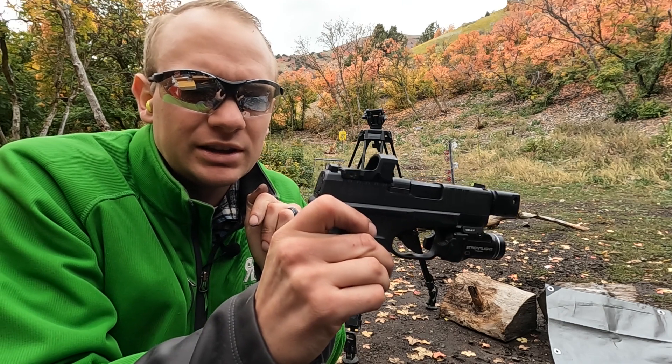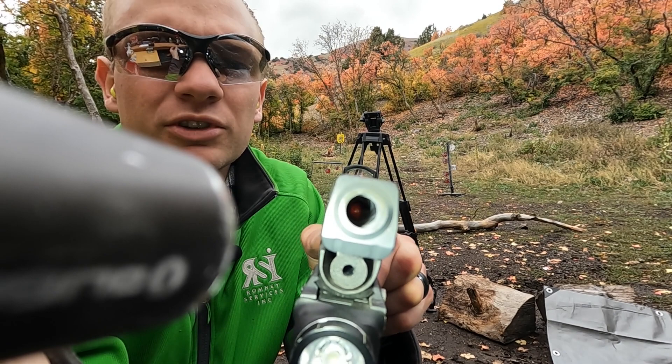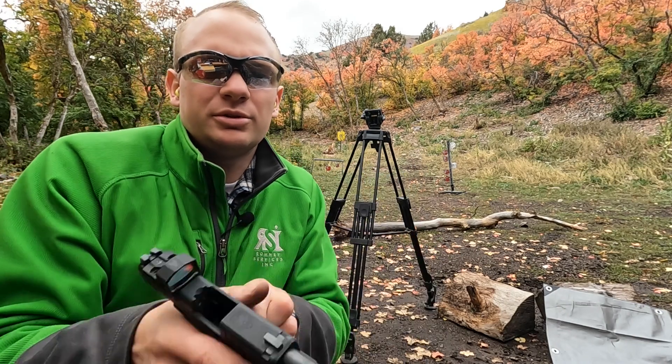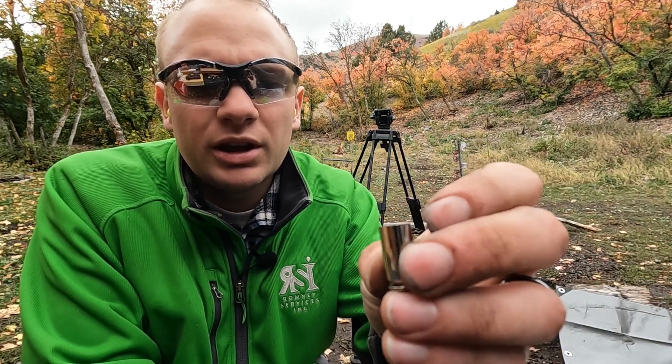There you go — you can see the bullet in there, but obviously there's no casing or anything in here. So here's what we're going to do. This is a casing with powder and primer but no bullet.